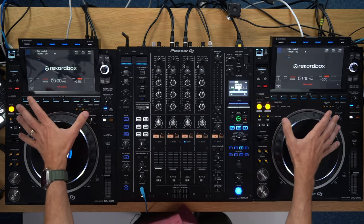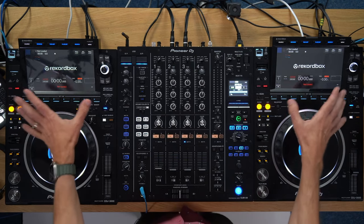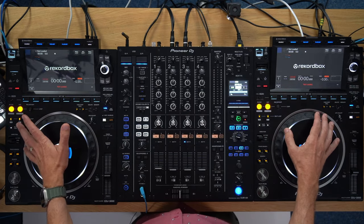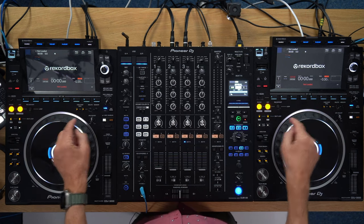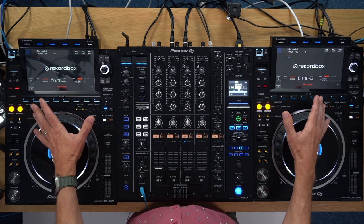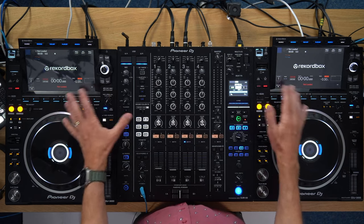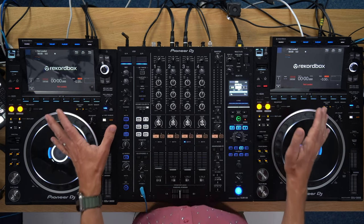Another thing this proves is that CDJs can be meaningfully updated by firmware — as if we needed any proof, because they've just added Beatport to them. They have computers inside nowadays, and so the speed of development of what these things can do is being decided by Pioneer DJ, not by the technology inside them anymore. This is Beatport now on these, this is onboard analysis, which presumably is going to be improved and then they'll announce it properly. But it's there already and you can test it for yourself. Thank you again to our community member Brian for spotting this and letting us know.